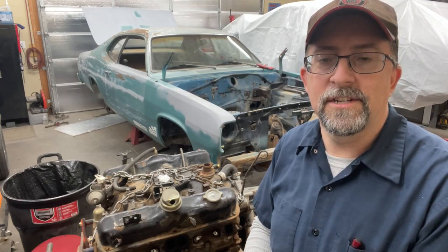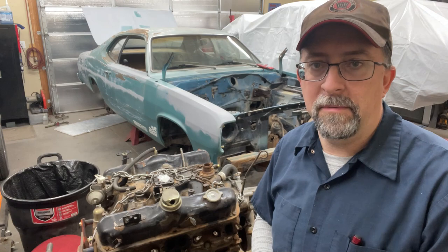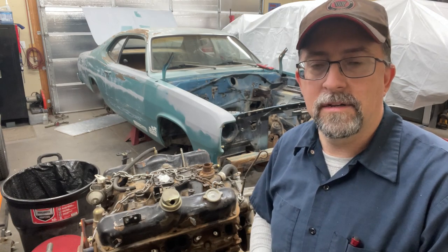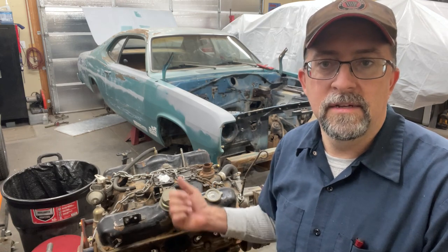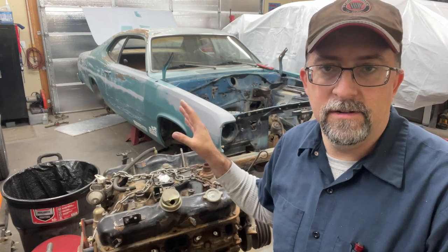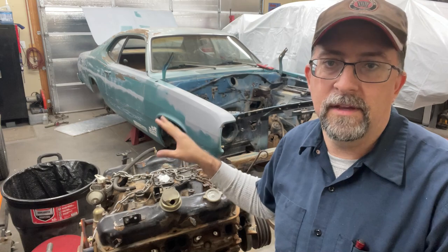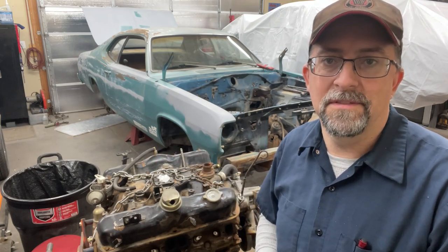Hey folks, thanks for watching — hope you enjoyed the video. Be sure to hit that subscribe button. In a future video I'm going to be putting that steering column back together, going through all the wiring in the car, getting this engine cleaned up and painted ready to go back in, installing an 8.8, going through the four-speed transmission, all of the body and paint, electrical, interior — everything bumper to bumper. We'll take you through the whole process. See you in the next one.